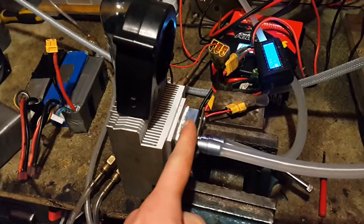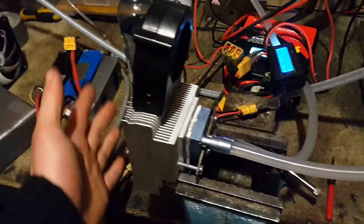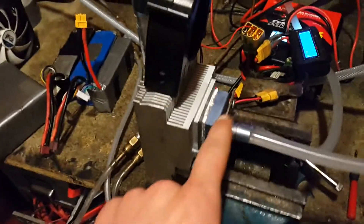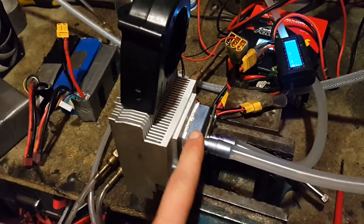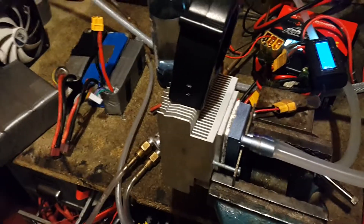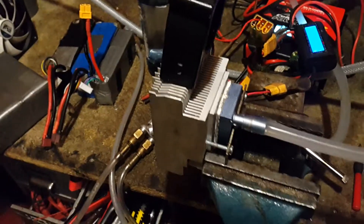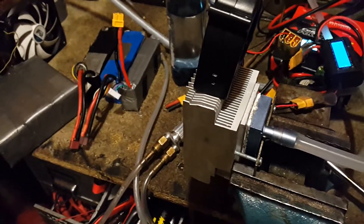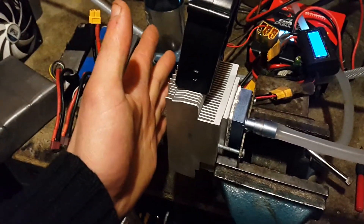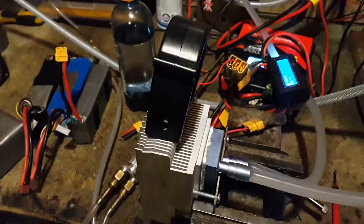It works on a Peltier device which basically generates a temperature difference when you pass an electric current through it. This is the hot side, and because they do generate so much heat, simple air cooling isn't enough unless you have a really large heat sink. I noticed in one of the illustrations they've actually got it the wrong way around, where the cold side had the massive heat sink and the hot side had the small heat sink.